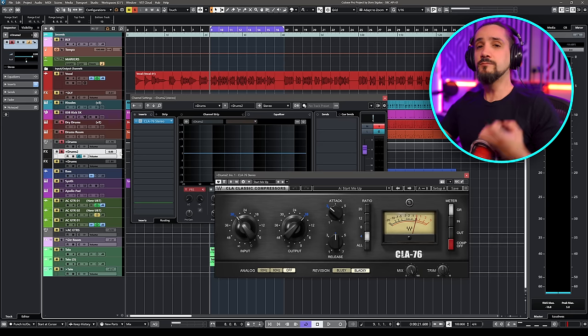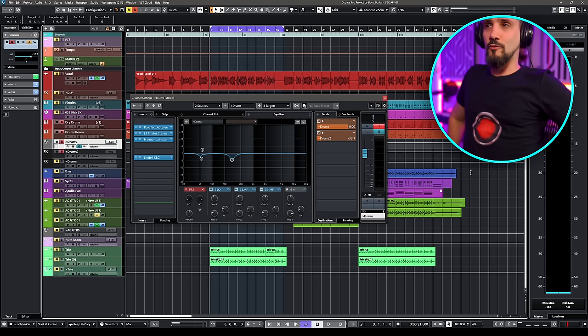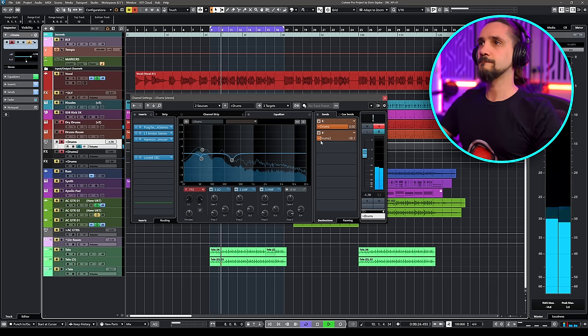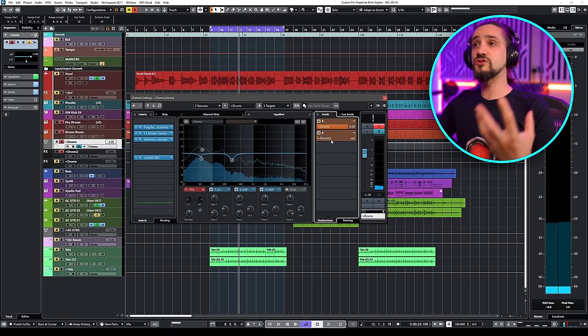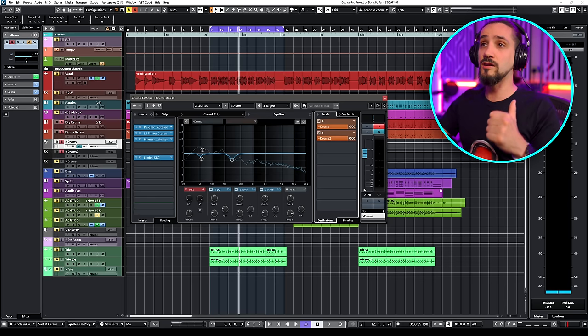Now here's some homework you need to do — and this is why I said you need to do this the right way. First of all, you need to make sure that your gain staging is right. If your drums are going to zero and exceeding zero, the compressor is going to go nuts. We haven't added any compression yet, but I have a healthy level here. Now I can start driving the parallel channel — I'm going to bring the send straight to zero, because I want a copy of this going to my parallel compressor, the CLA-76.